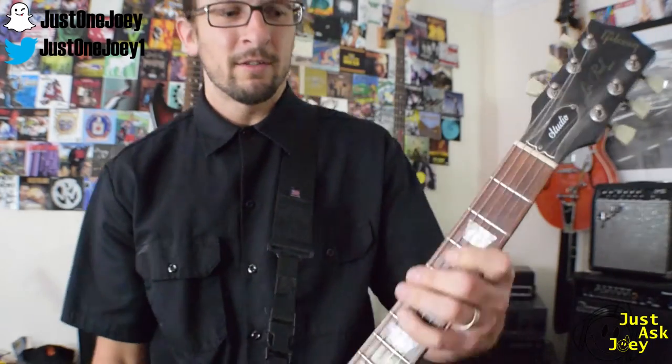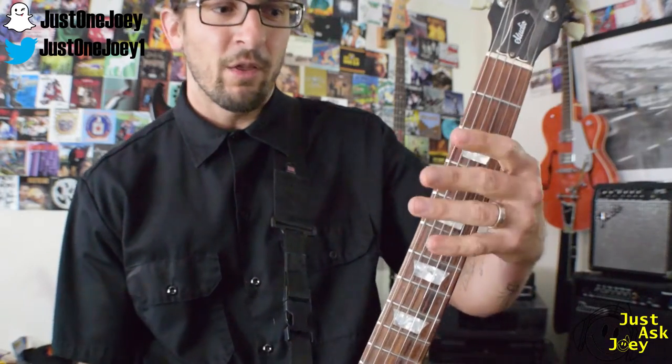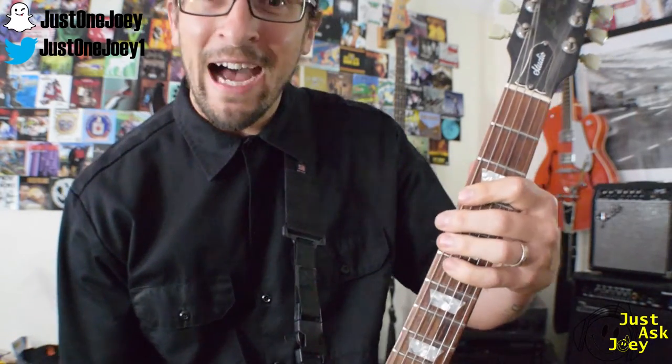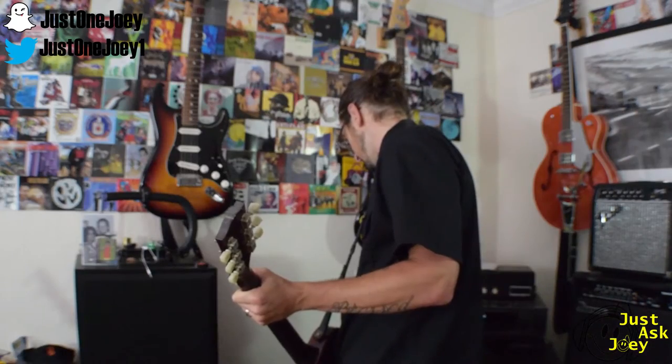You hear that next riff? Ready? Three — that's it. Three, five, six, five. Three, five, six, five. Three, five. Three, five. Then right before you go into the verse, it's just an A, fifth string.